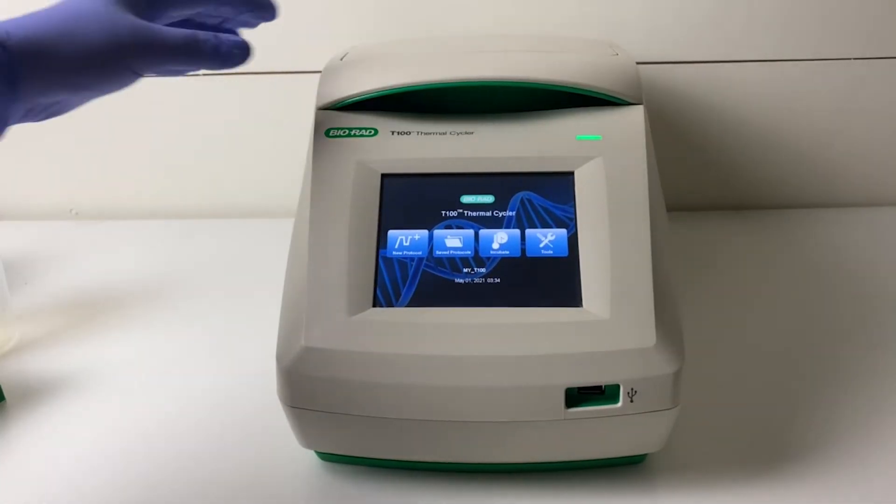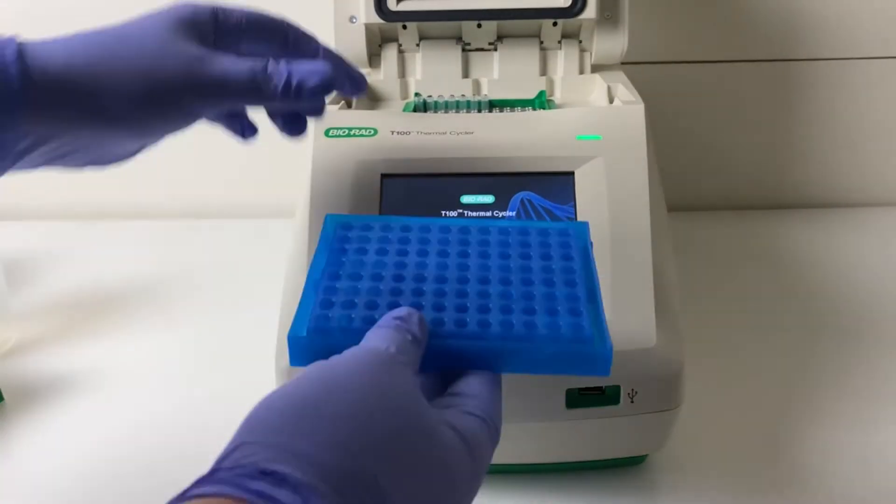Place the tubes in the thermal cycler and run the cycle indicated in the manual. After the program is finished, the samples can be left in the thermal cycler overnight or stored in the fridge.